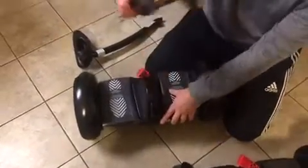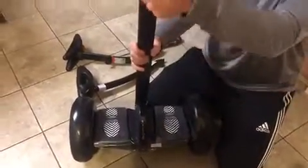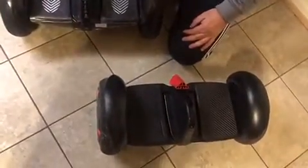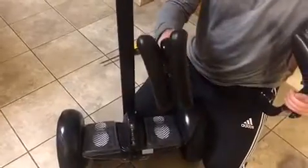So now you have a detachable knee bar, and you can also use the M4M handlebar, which is height adjustable. It's pretty easy to convert the Ninebot S to Mini Pro. Also, the Mini Pro knee bar is height adjustable, which is different than the knee bar that comes with the Ninebot S. So there you have it.